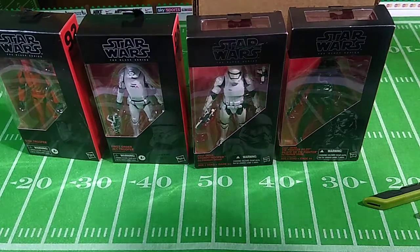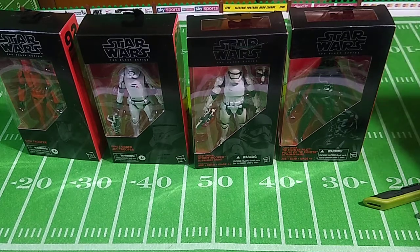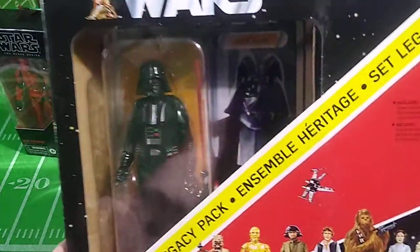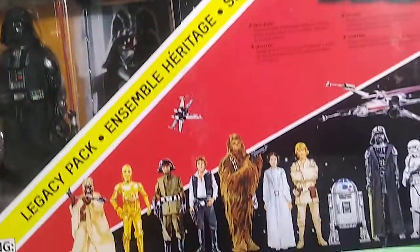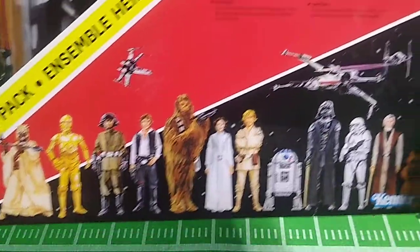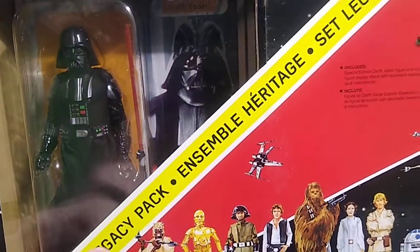Those are the four boxed figures. There's one more from this package. Here is the fifth item from that package. Golly, this is a lot bigger than I thought it was going to be. It's only Darth Vader, and he comes in what looks just like a large homage to the original Kenner Early Bird Certificate envelope. It's called the Legacy Pack.